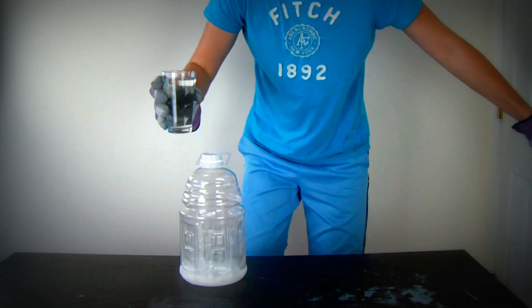Then I'm gonna put water in here and close it up. I have a slow motion camera, we'll see how it turns out. And then I'm gonna run out of that door. Don't try this at home, kids.